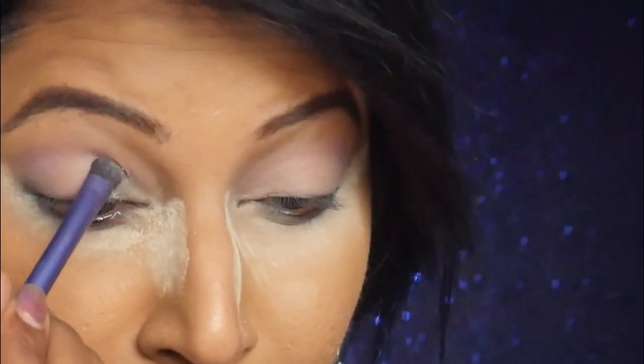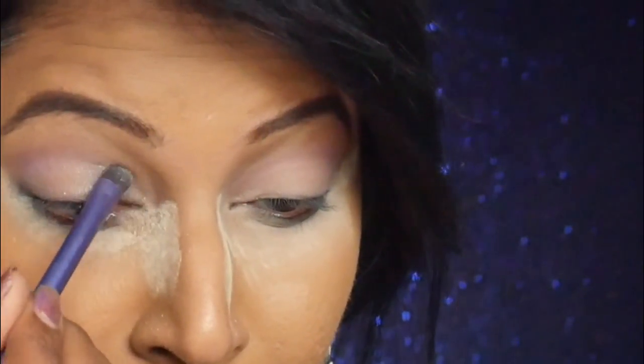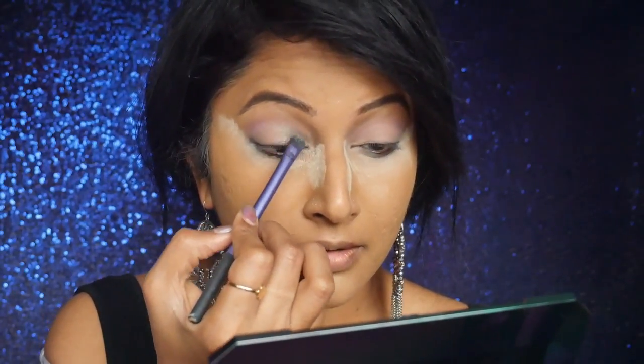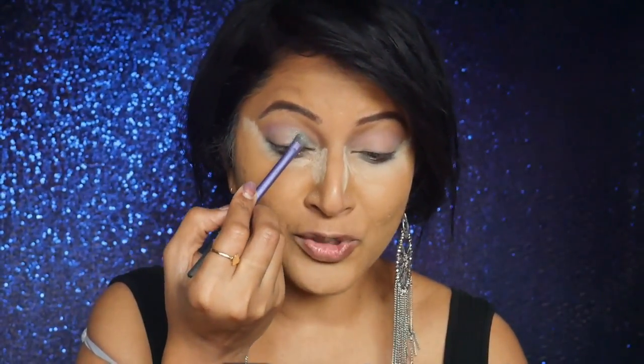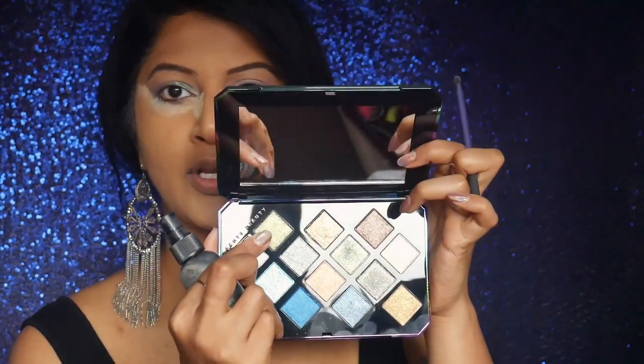I take Sublime and start with the inner corner, then put Extraterrestrial right in the middle using my Real Techniques blending brush — not wetting it. It's so sparkly, it's like applying glitter dust on your eyelids. There is a bit of fallout because of the glitter sparkle. If you are working with a glitter eyeshadow, always remember to do this before you apply your foundation and other makeup.